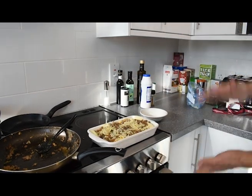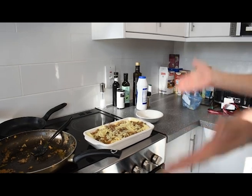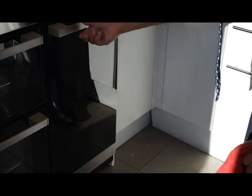The oven has already been preheated to 200 degrees electric, and it's ready to cook. About forty-five minutes. Perfect.